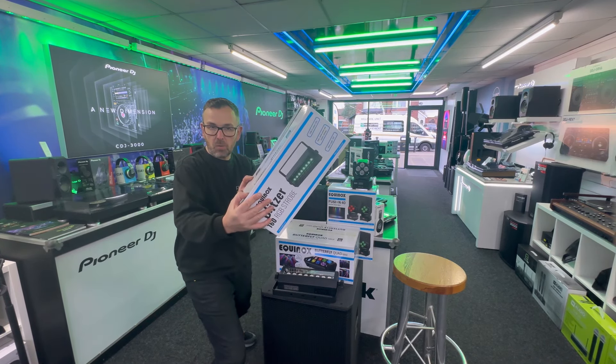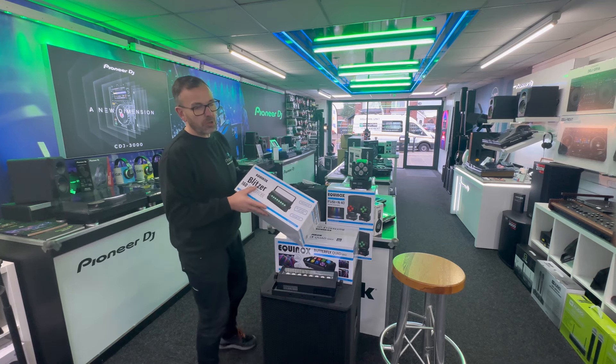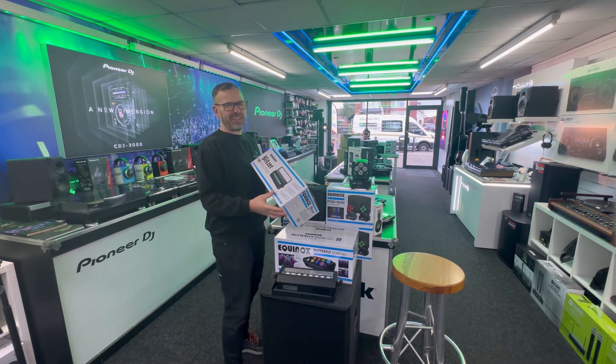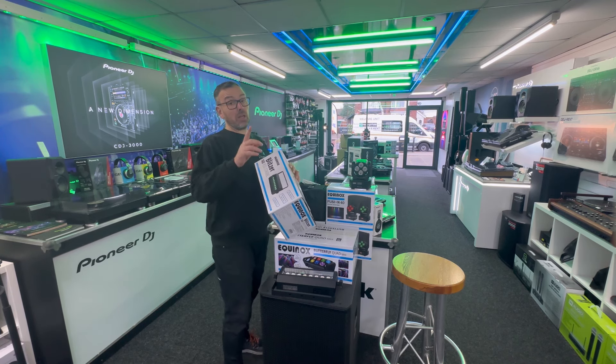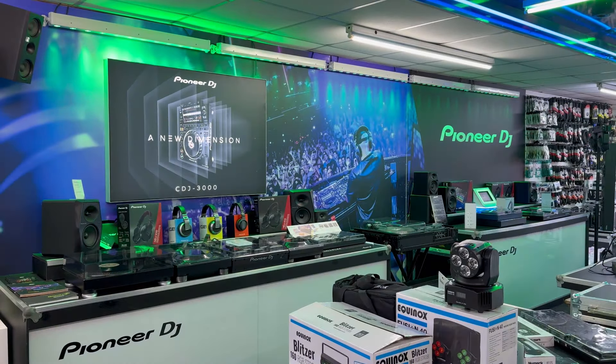The Equinox Blitzer 160 — an RGB strobe. To be honest, I saw a picture of this on the internet and I thought I'd seen this type of thing before. I stand corrected. Let's have a look at it. Oh yeah — this video contains flashing lights, well of course it does.